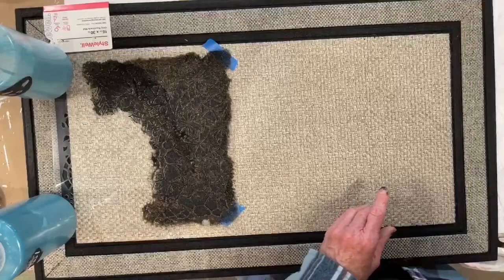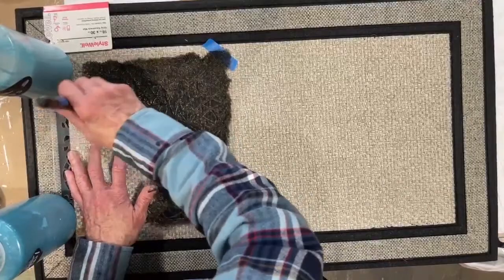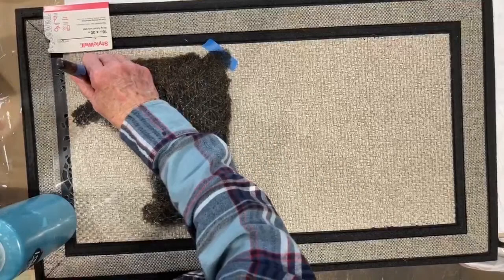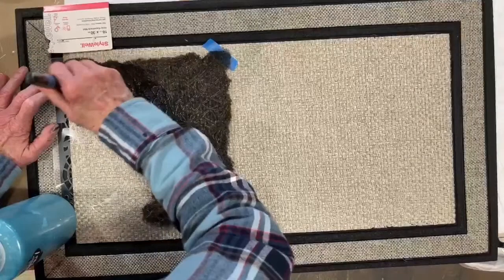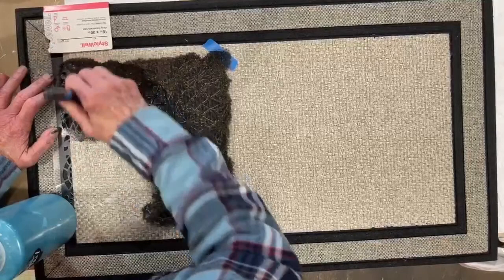Diane B says, 'A great gift to customize for someone's first home too.' Absolutely — it would be a great wedding gift, housewarming gift, any of that. You guys will be amazed, because this is a beautiful stencil.